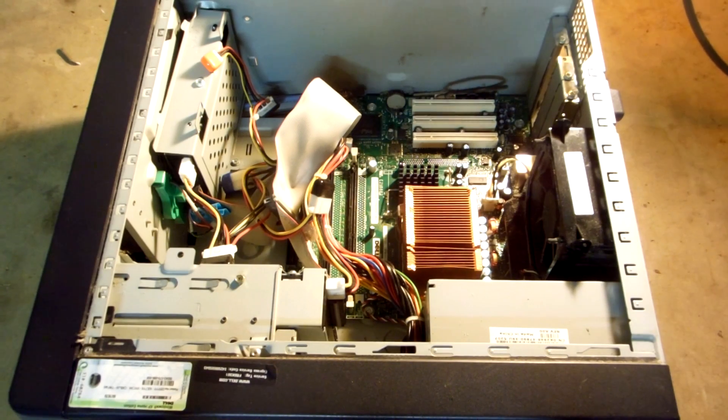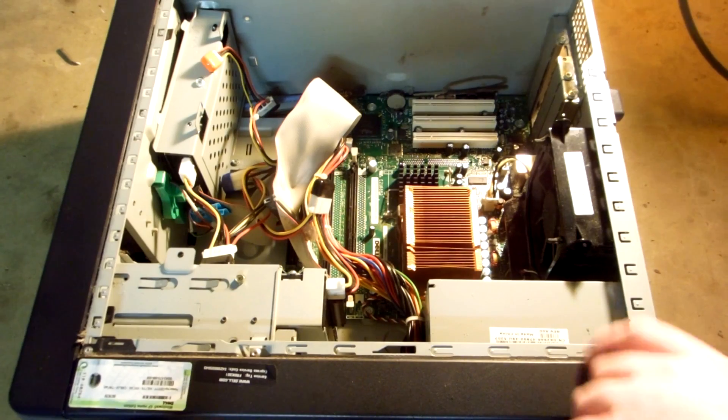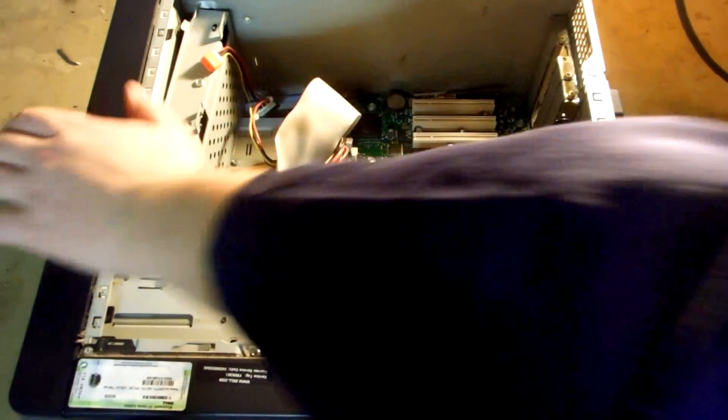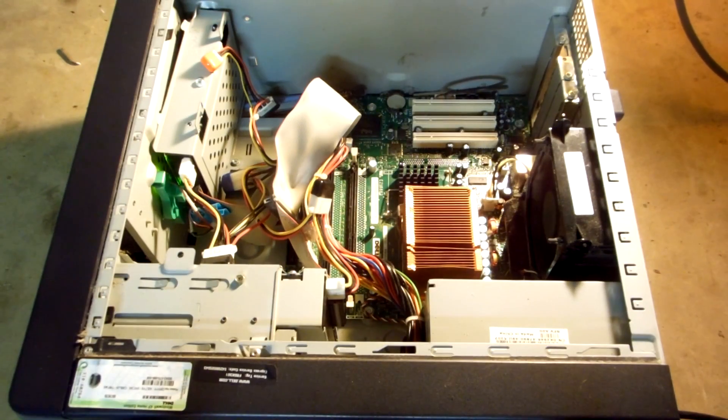Okay everybody, computer is all set. Plugged in. And of course we have the missing memory error — and it shuts off. Interesting. Try to power it on again, and it simply won't power on at all. So removing the memory does not actually bypass the thermal, because for whatever reason this computer will refuse to stay on. So let's try my idea.